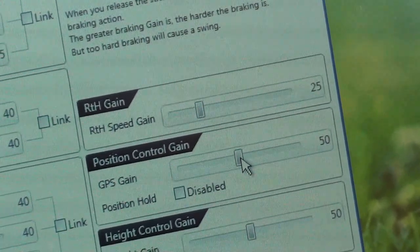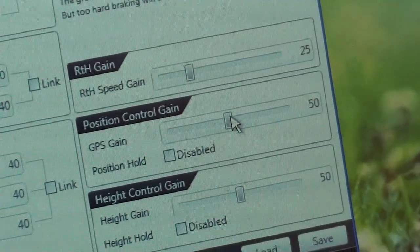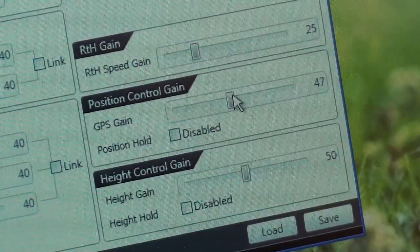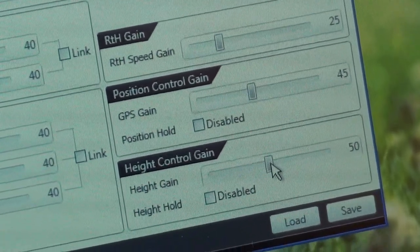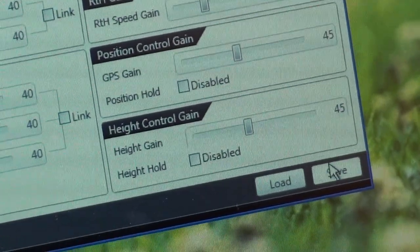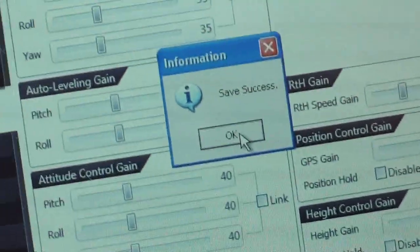GPS gain, position hold — we should keep it 50 for now, but let's see what happens if we make it 45. Height gain, 45. And we hit save — save successful.